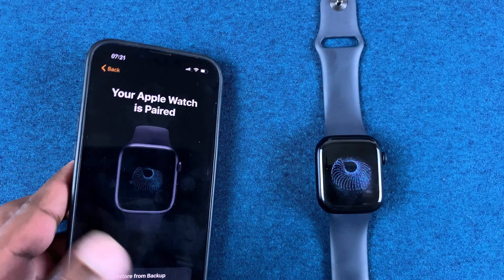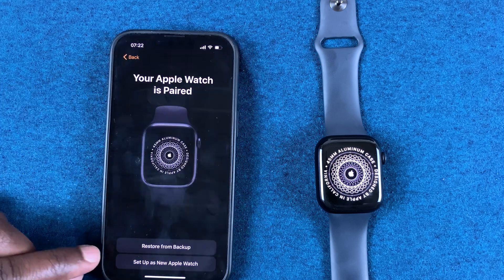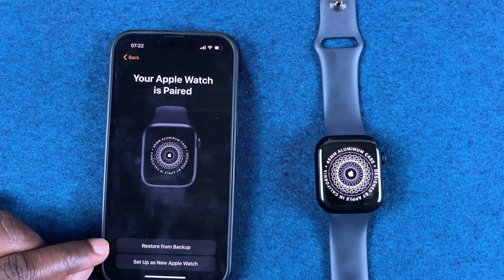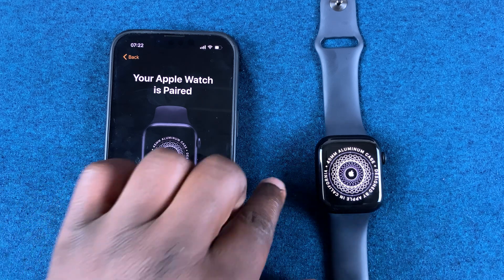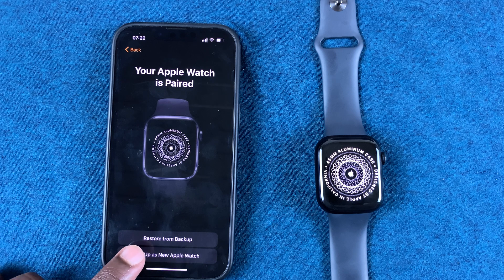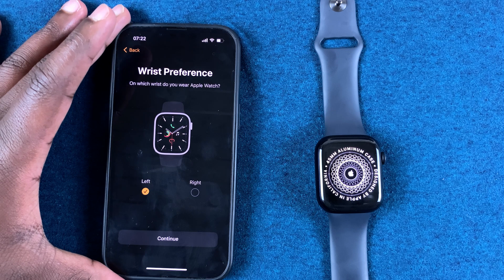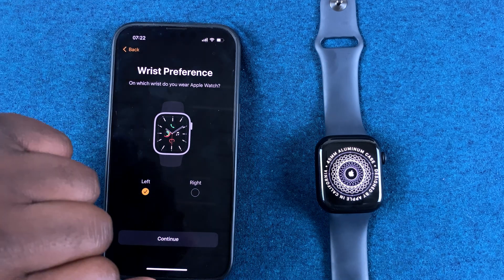Basically like scanning a QR code. Now if you previously had an Apple Watch, you can choose 'Restore from Backup' and this will restore everything from your previous Apple Watch onto this watch. But you can also choose 'Set Up as New Apple Watch' — I'm going to go for that option.